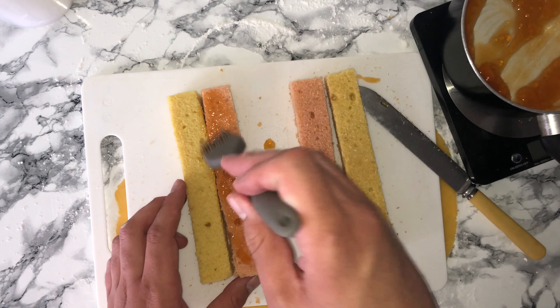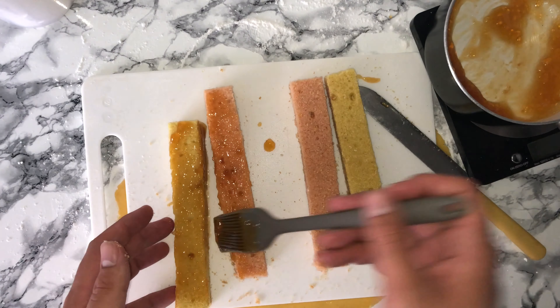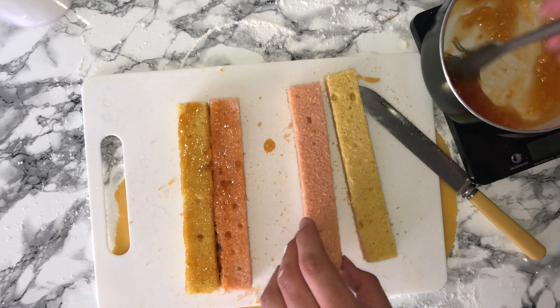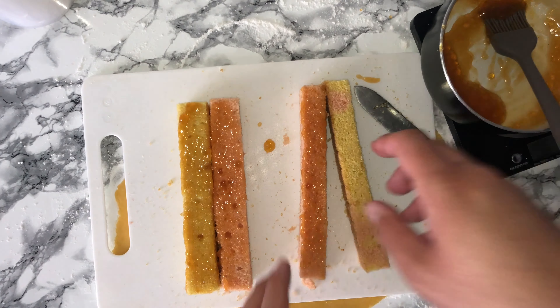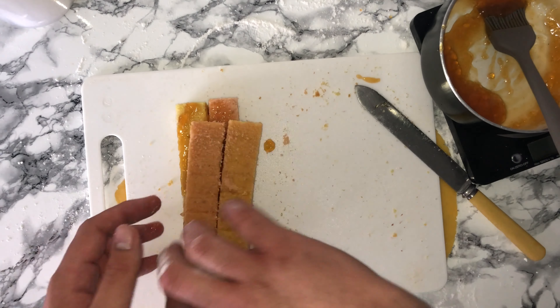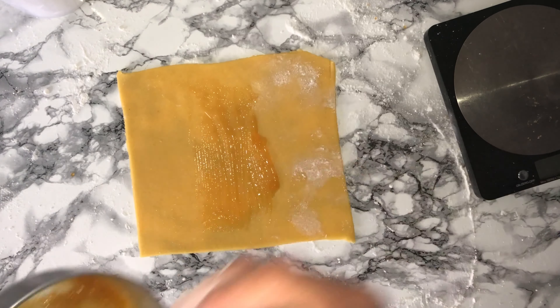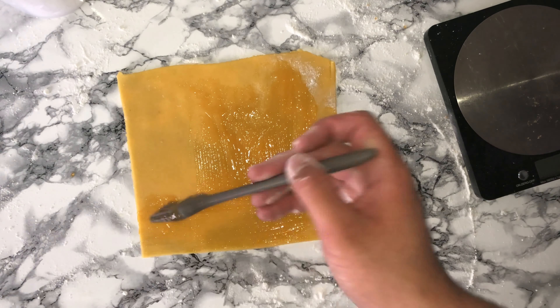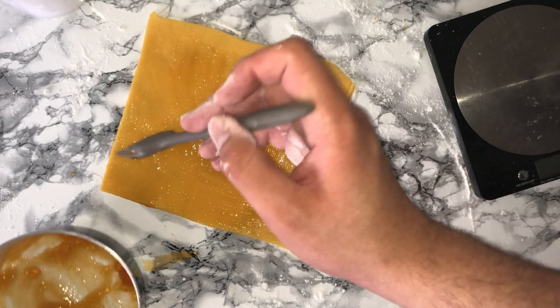To glue all of the sticks of cake together you will want to heat up some apricot glaze on the hob or in the microwave, and just put enough onto each stick so they stick together — when it cools down it will solidify and stay together. Don't forget to trim your marzipan down to size, then you can start to brush over the remaining apricot glaze, giving it a good amount as it will need a good amount to stick to the cake.